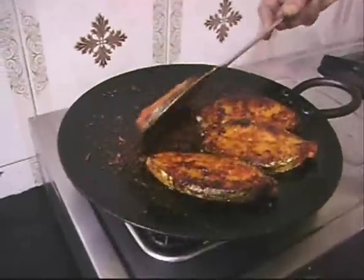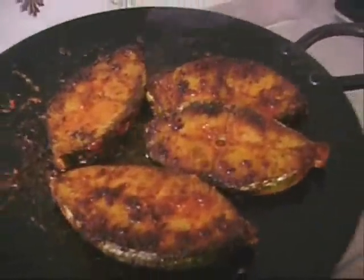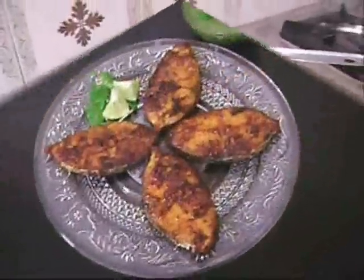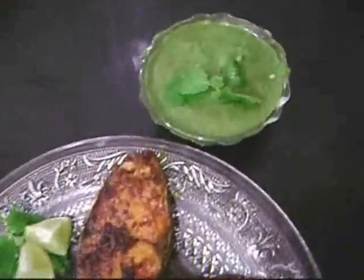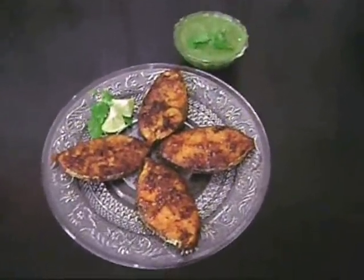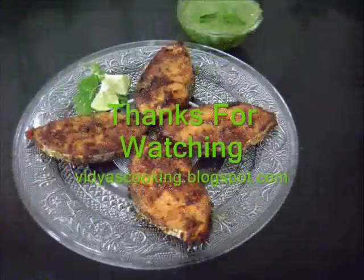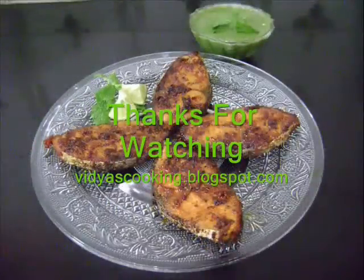The detailed recipe description with precise measurements is on my blog site — do try this recipe and post your comments. I'll see you soon with the next recipe. Thanks for watching, bye bye. See you soon.